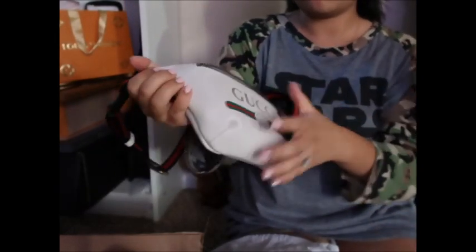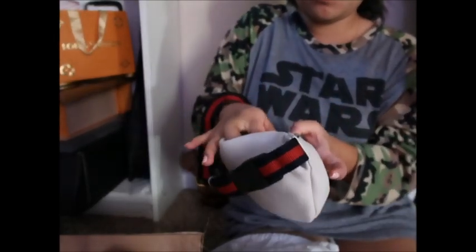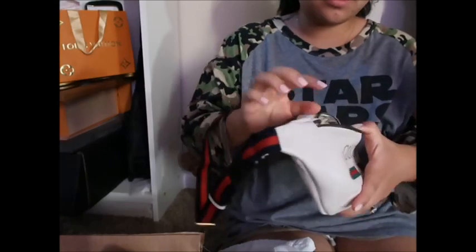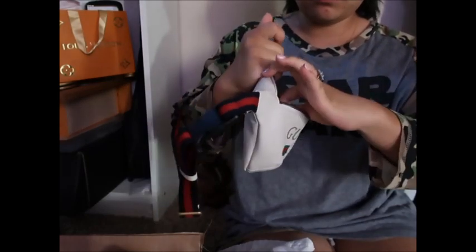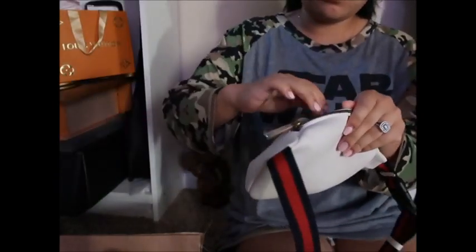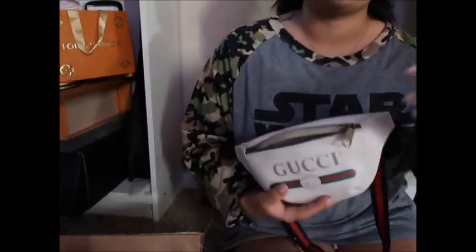Super cute. It comes stuffed with the tags. This is the coat if you guys are interested. I can't wait to wear it. Let me take this stuff out — this is really in there. Here it is guys. Thanks for watching. Bye!